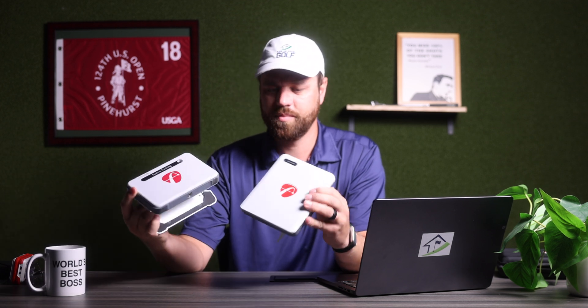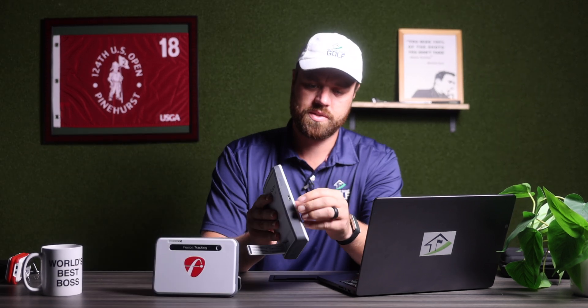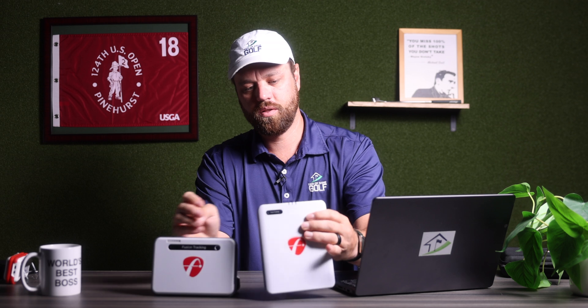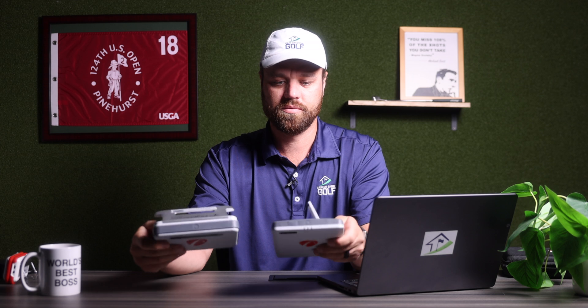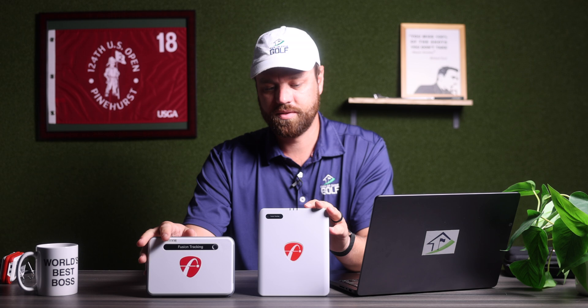The Mevo Gen 2 has a pretty similar body to the Mevo Plus, just flipped on its head — going vertical. The kickstand is a little different, but it feels the same, similar weight. We have the more modern USB-C charger and a longer battery life of six hours compared to the Mevo Plus. We still have our ready indicator lights, and the technology under the hood is just a little more modernized.